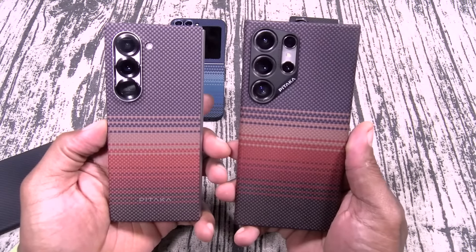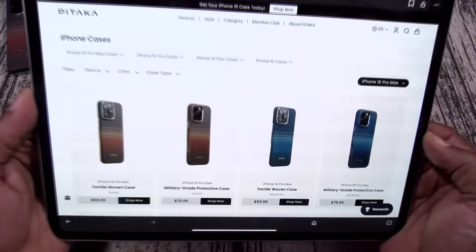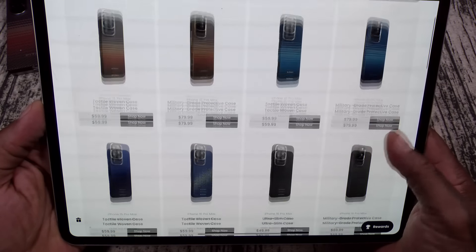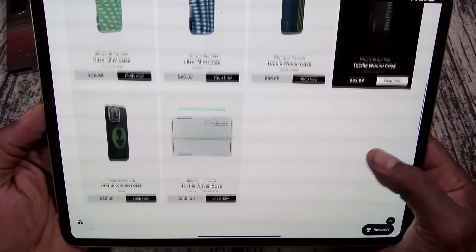So those are for the Galaxy devices. Next up, let's take it over to the iPhone 16 Pro Max. If you go to the website, they got a bunch of different colors, a bunch of different styles, and they range from $49 to $69. We're going to check out a few different designs.